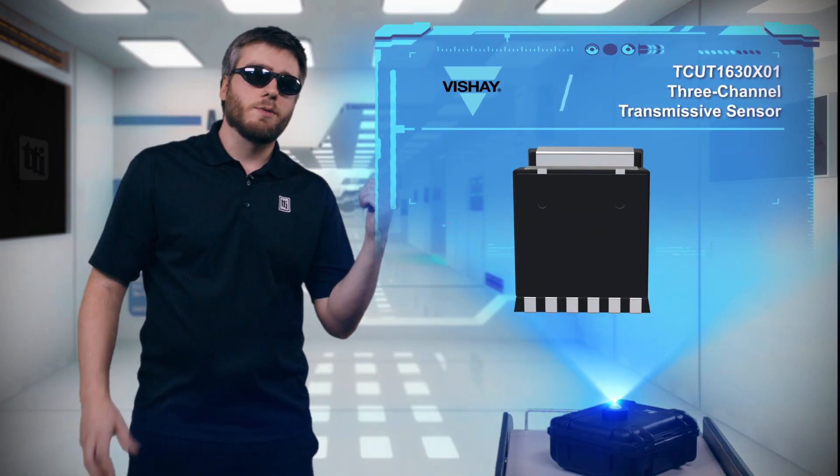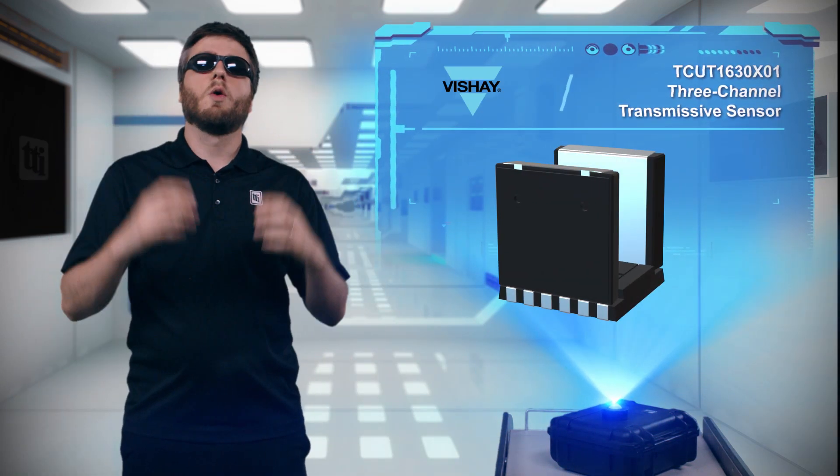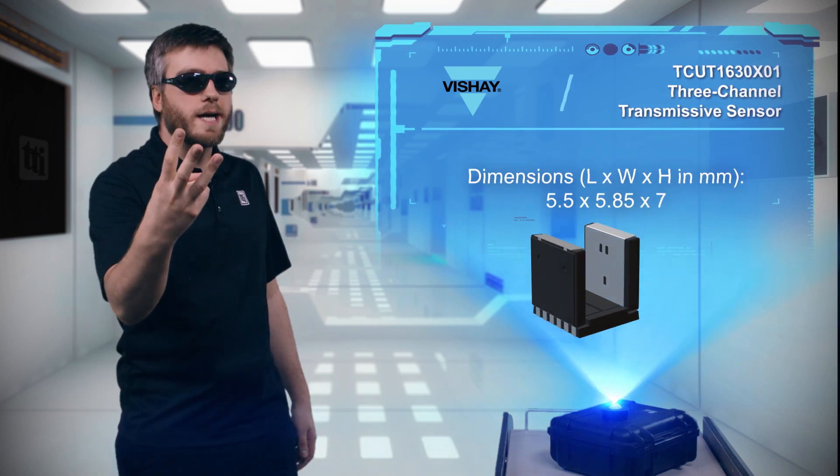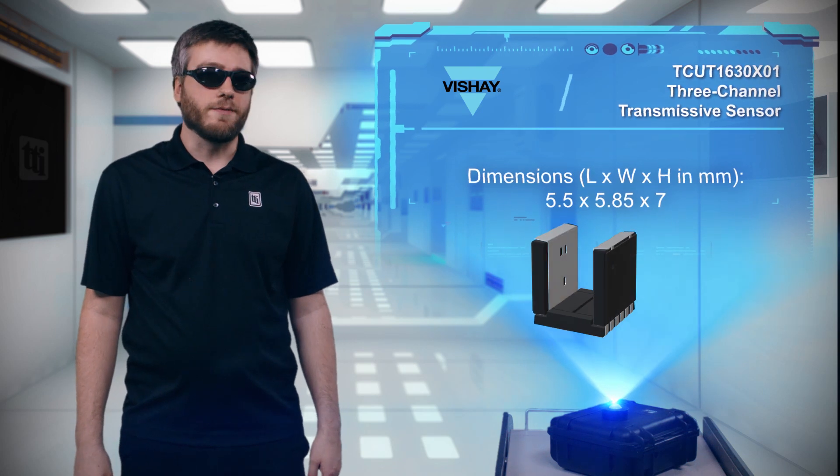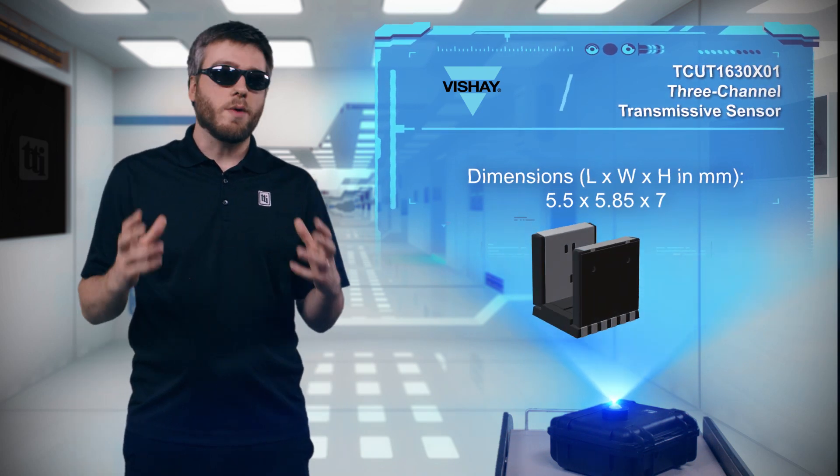Vishay has new optical sensors that will get you thinking about encoders in a whole new way — three ways, actually. The TCU-T1630X01 is a three-channel transmissive sensor, also called a photo interrupter.